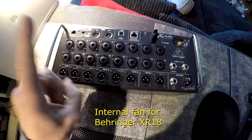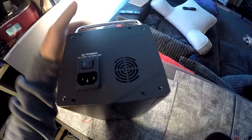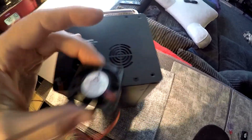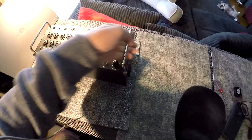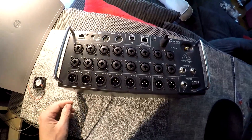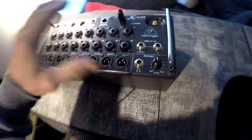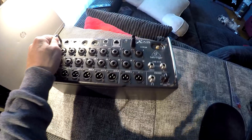I've got this Behringer XR18 and what I'm going to do is modify it by adding a little internal cooling fan on the backside inside, and connect the power via a 5 volt connector inside. This is to improve the airflow, as there's no fan here — it looks like there is one but there isn't. These things get pretty toasty, and I know a few people who've had the power supplies die from overheating, especially if you have this inside a case where there's even less airflow, which can speed up killing that power supply.